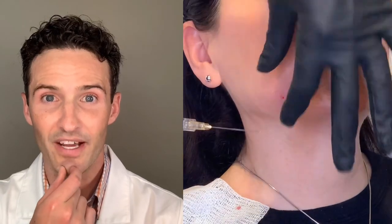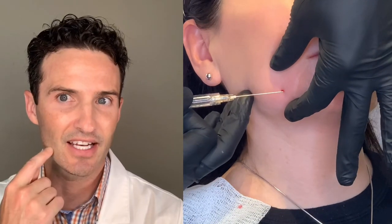Please note that whenever you're dealing with a feminine client, make sure that her chin is narrow enough in order to go ahead and connect the jowl to the chin. Sometimes, if it's a little wide, it can even widen the chin that much more, so be careful and be cognizant of that. For her, she's a perfect candidate, so I can go ahead and connect the jowl to the chin.